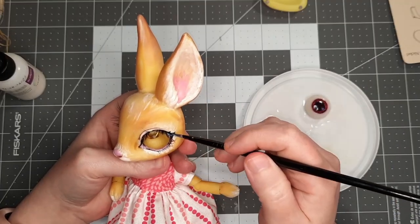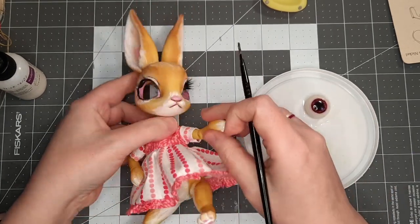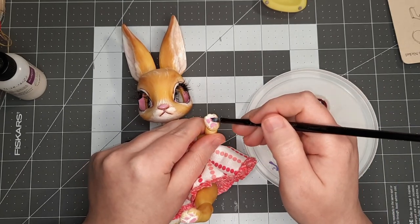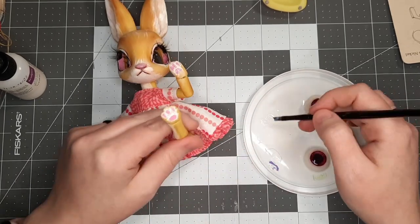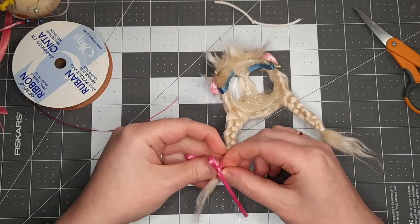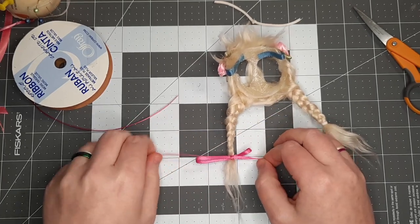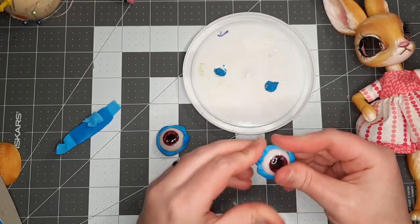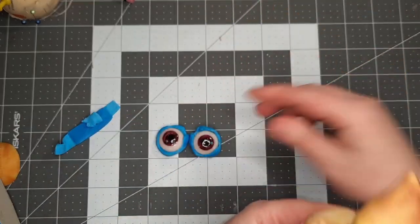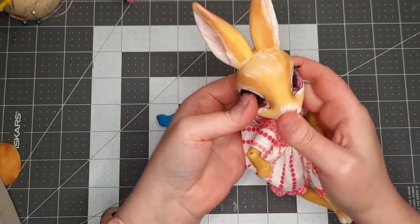I also do a light layer of gloss on the inside of her ears and over the eyeliner to make it pop more. Bunnies don't really have shiny noses, but I wanted to make hers look wet anyway. I also gave her little paw pads a coat of gloss. I replaced the temporary ties in her hair with a bright pink ribbon. Up to now I've just been popping the eyes in and out to see how things would look — it's time to set them in place, so I wrap them in blue tack and shove them in the head so they stay.